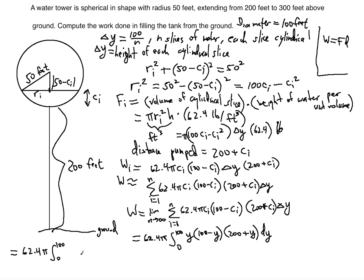After simplifying the integrand by expanding y(100 - y)(200 + y), we get: 62.4π ∫₀¹⁰⁰ (20000y - 100y² - y³) dy. Now we take the definite integral: the power of y increases by one and we divide by that power. Dividing 20000 by 2 gives 10000y², dividing 100 by 3 gives 100y³/3, and the last term gives y⁴/4.